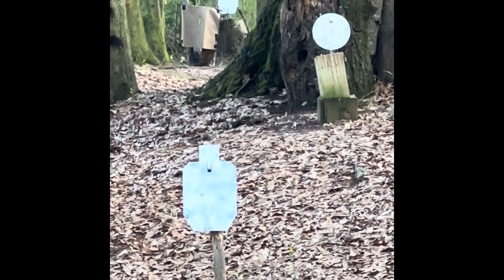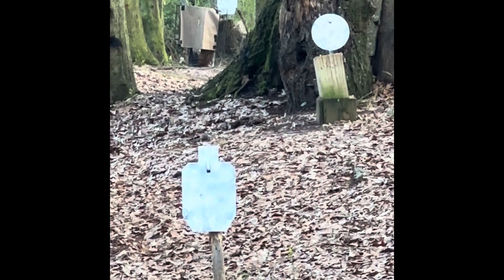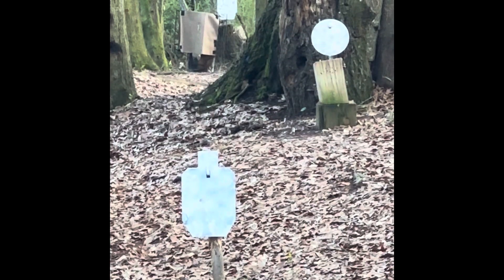The body silhouette that you see in the distance is 65 yards, and that's what I'm aiming at. Here we go. There's a hit.